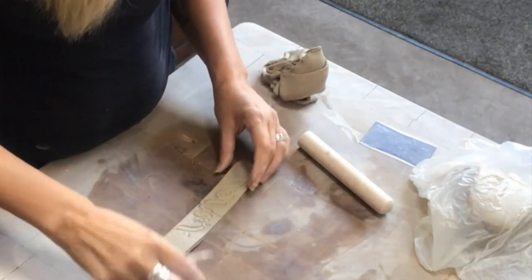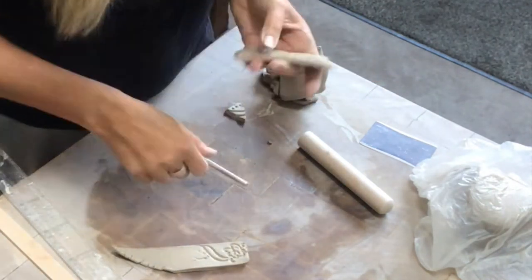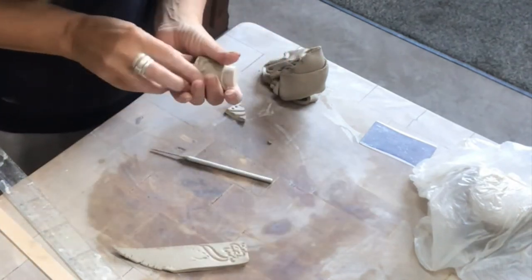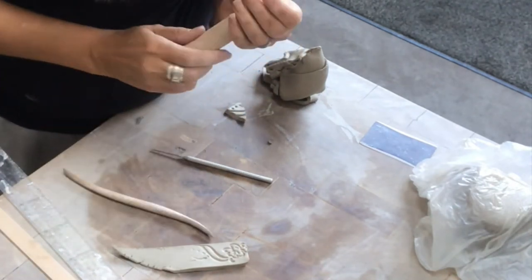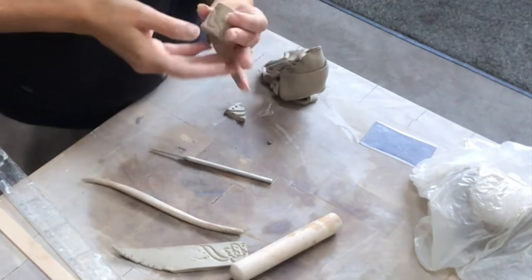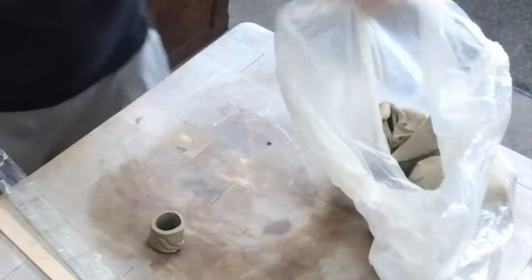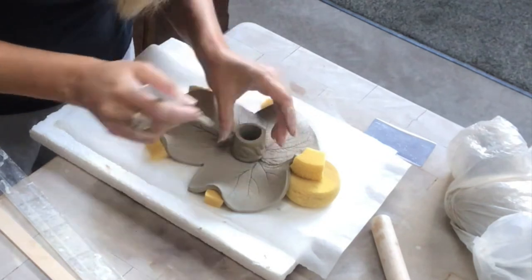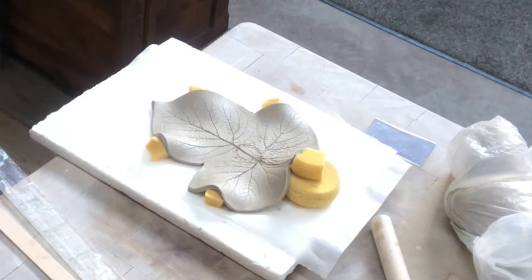I'm using this dowel to gauge the size of the cylinder I'm making because it's more or less the size of a candle, and it will shrink a little bit when drying as well, so I have to take that into consideration. Now I'm attaching the cylinder to the leaf.